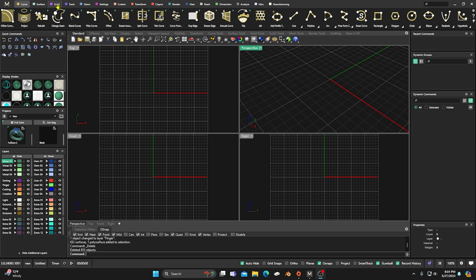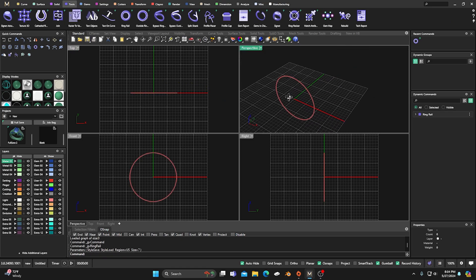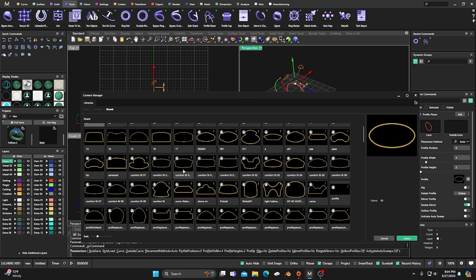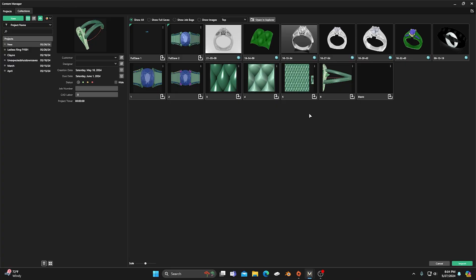The first thing I'll do is grab a ring rail and we'll keep everything at defaults for the most part. Then we'll put a profile on that, and I'll change this profile because I want a dome but with a flatter surface on the top — a dome that's not fully rounded. I think this one looks good, so I'll double click on it and get rid of all this here, and we'll just go ahead and activate auto sweep on this.